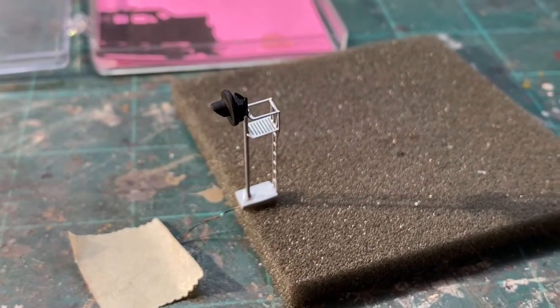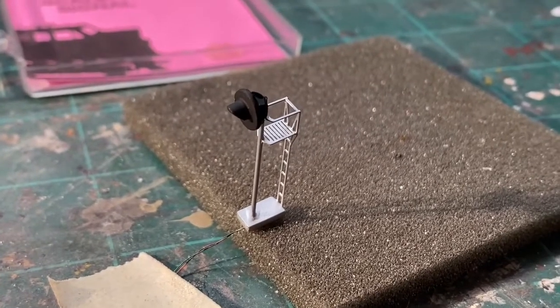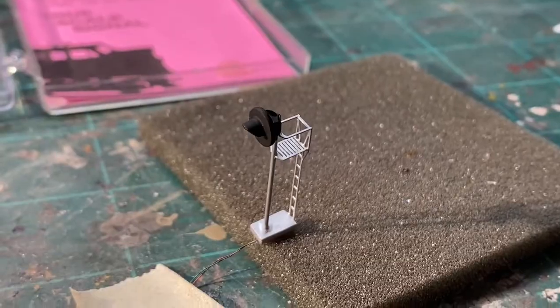Let's go ahead and take this thing over to the layout. I guess the pun here is intended, but let's show you how this signal shines — and say that five times fast.